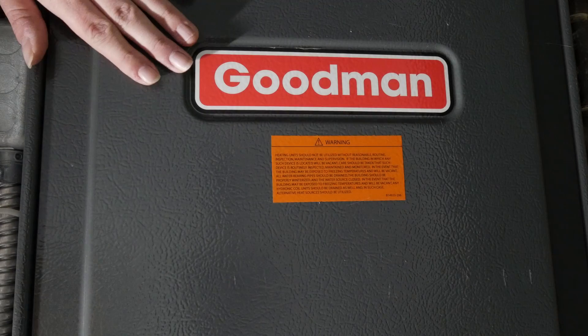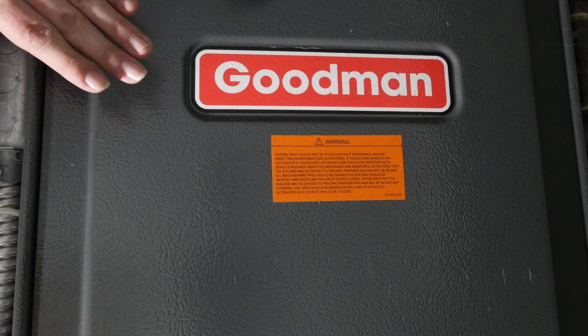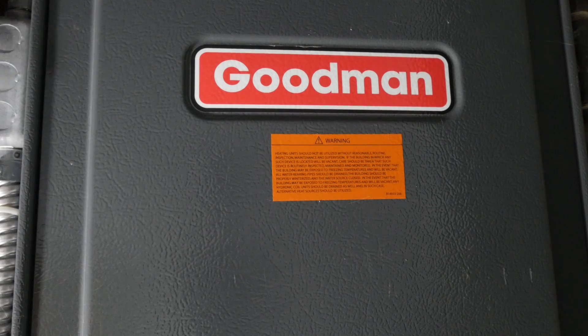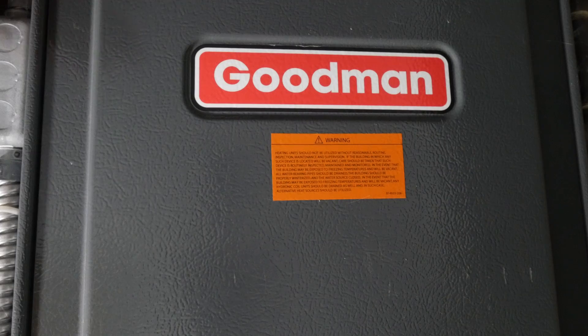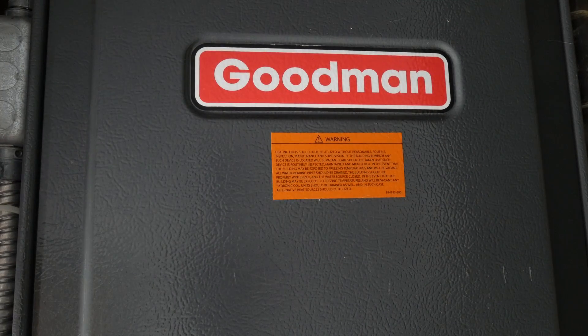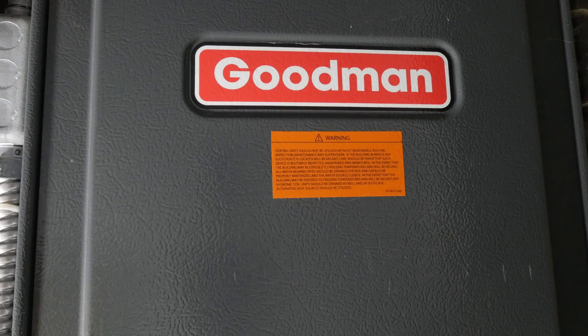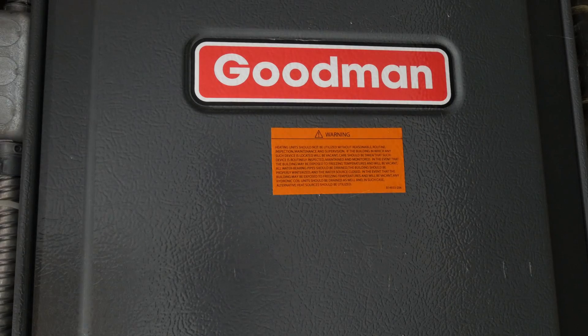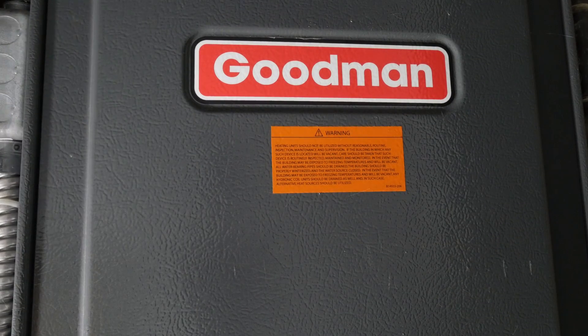Before we get into any of the actual troubleshooting or work, I just want to say I'm not an HVAC guy. I don't even play one on TV. There's dangerous stuff in these things — they could explode, you could shock yourself, you could carbon monoxide everybody. So take these directions with an at-risk disclaimer, as you would with any do-it-yourself home repair. With that, let's get into it.